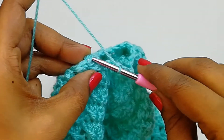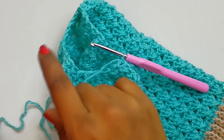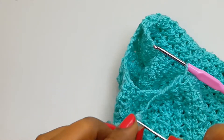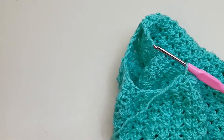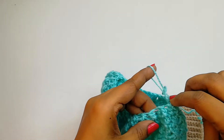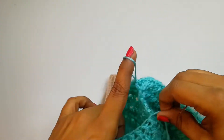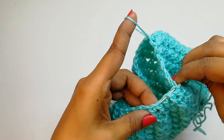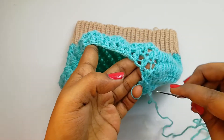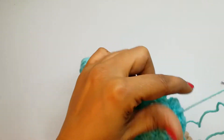At the last stitch, make a slip stitch, then snip off the yarn leaving a longer tail to close the top portion. I've taken a needle with a wide eye and threaded the yarn through it. Keep your finger in place and pass the needle through all these chains in and out to close the top.